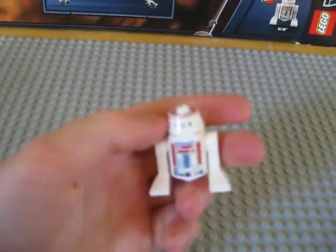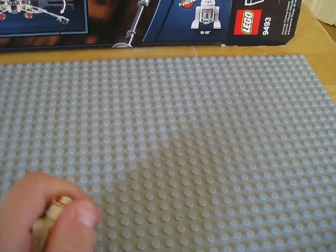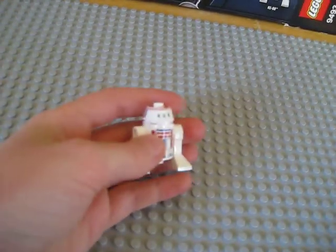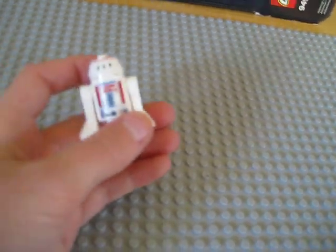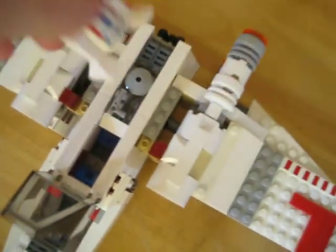And then we have R5-D8. This is really cool, mainly because of its head — it's shaped more conical rather than spherical. It looks really, really cool and it's got some epic details. I really like this particular droid. I think he's the guy who pops into the ship, and I'll show you that when we get to the set.